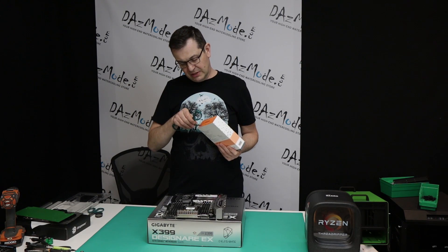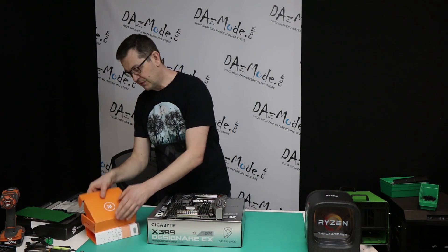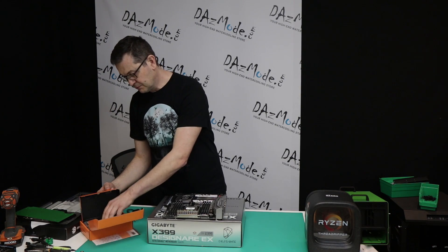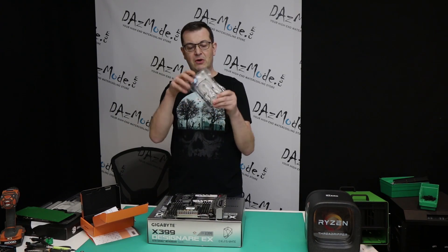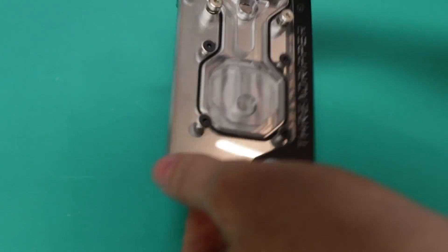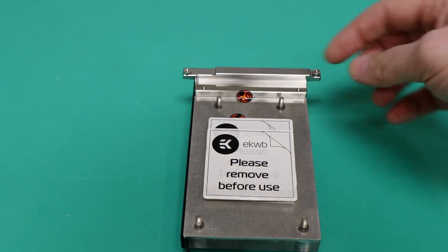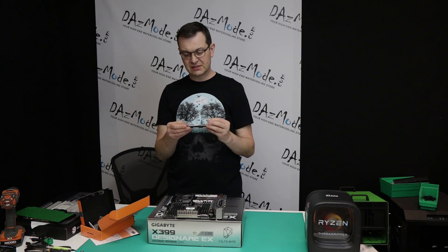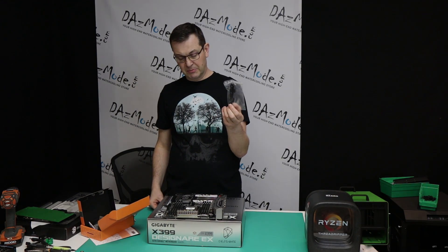Let me open the brand new monoblock and show you what we're talking about. This is the monoblock - this is the CPU portion, and there's another portion that covers the heatsinks on top. For the second heatsink, we have this little aluminum heatsink that will be replacing the stock one.